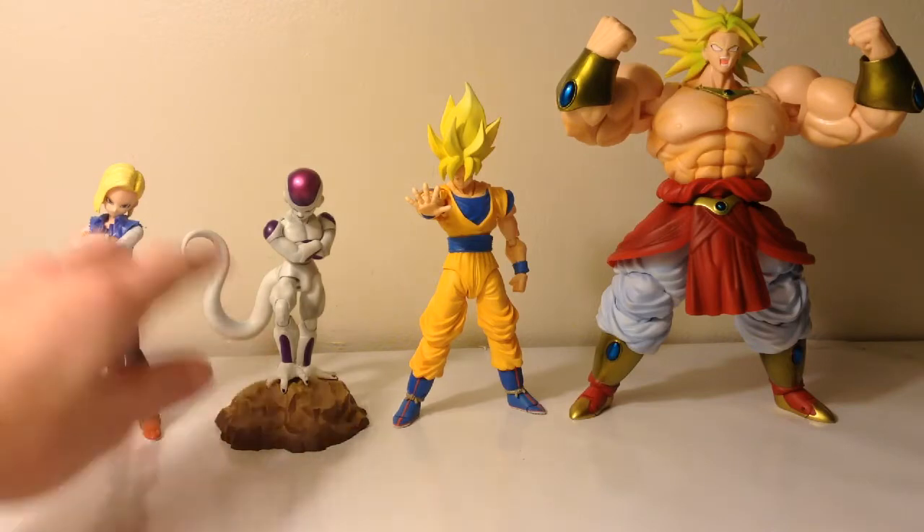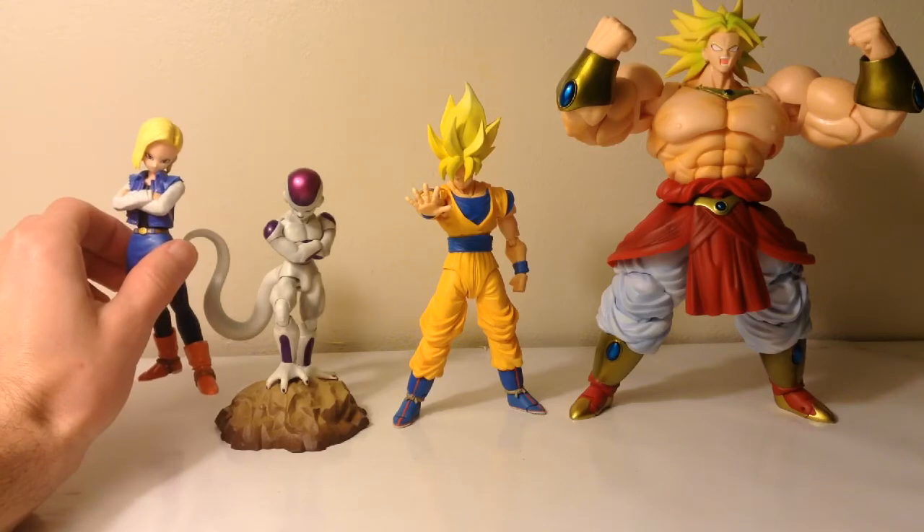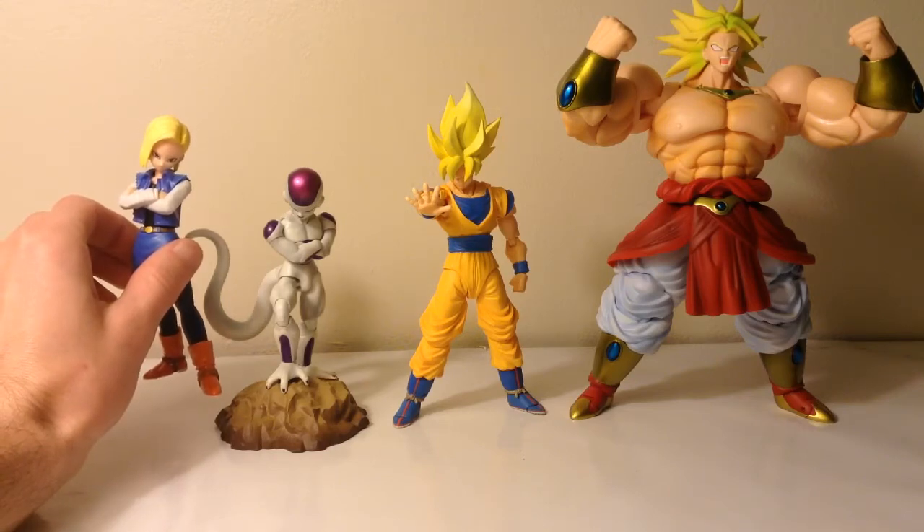Yes, he's standing on the rock so it makes him look taller, but that's how much taller Android 18 is compared to Frieza. That's the figure comparison. Next, let's take a look at some accessories.